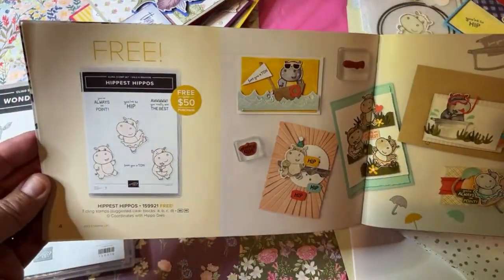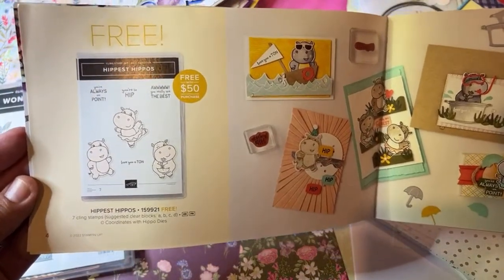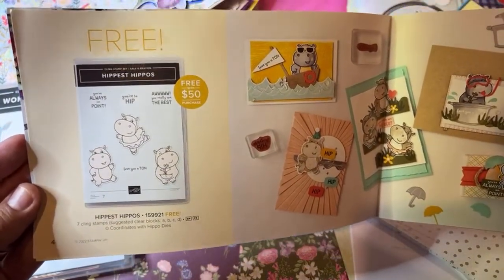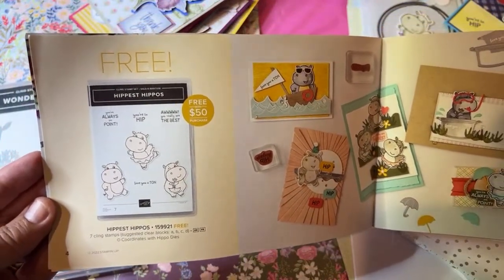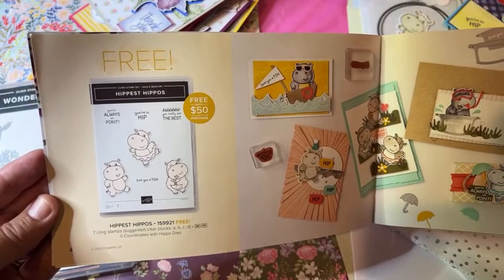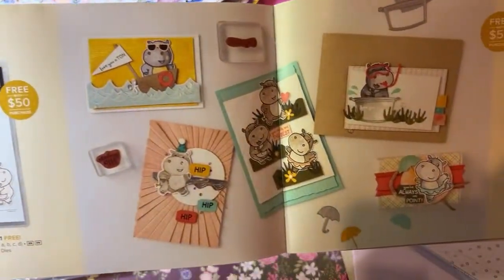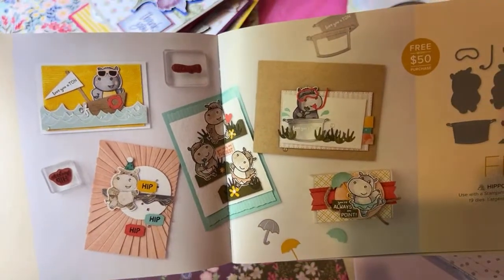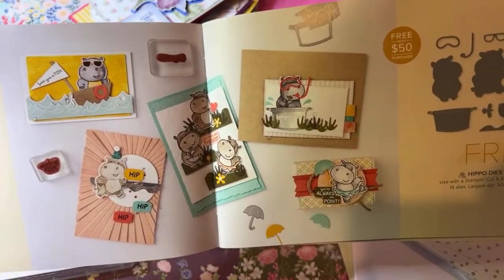The first item featured in the celebration brochure is called the Hippest Hippos. When you spend $50, you'll get the Hippest Hippos stamp set for free. It's a cling rubber stamp set — really good quality. Here are some super cute examples made with it, including how I colored it in a completely different way.